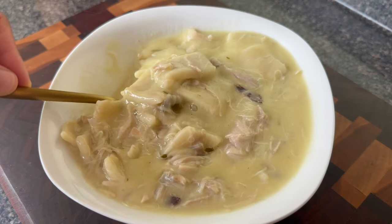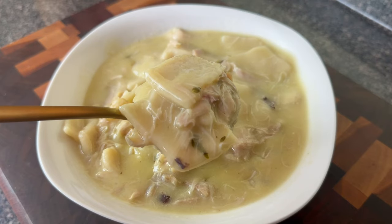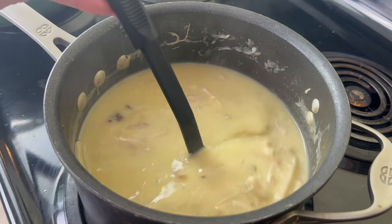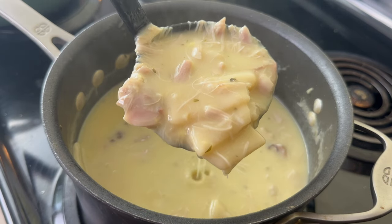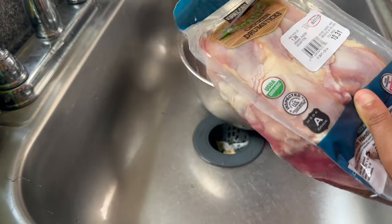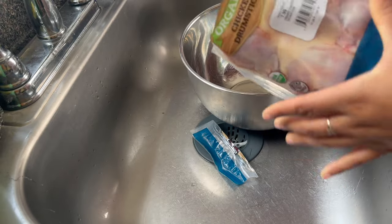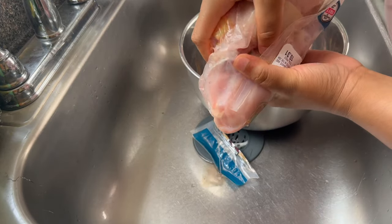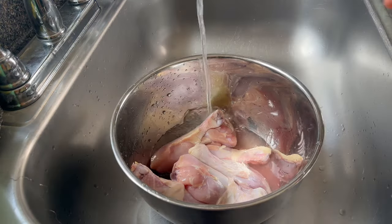Hey y'all! Today I'm going to show you a recipe that is similar to an old school chicken and dumpling. My mother tells me that my great-grandmother made some of the best chicken and dumplings — my great-grandmother Lucy, whom I was not able to know because unfortunately she passed away before I was born. But my mom always tells me about how when she was a child she would go out into the yard, and you know everybody was farming back then.